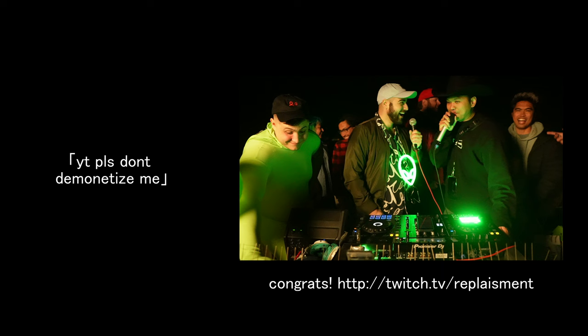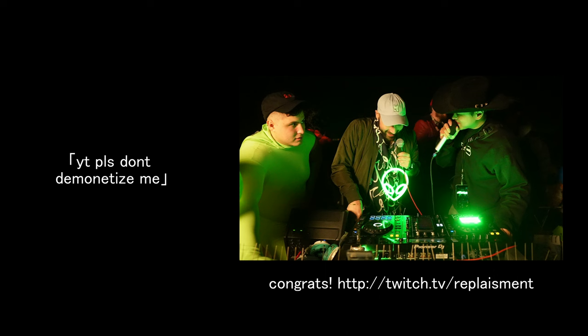We were supposed to have a podcast segment — the theme being that the Twitch partner program is a scam. And replacement agrees: one hundred percent.